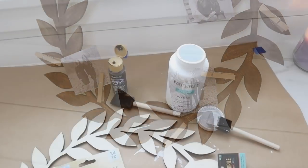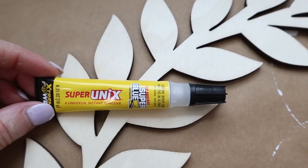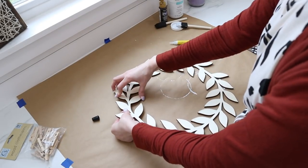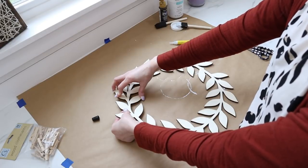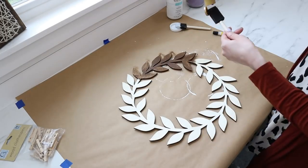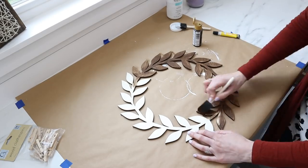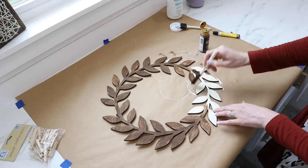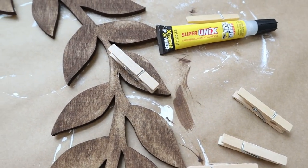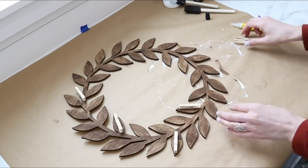For the farmhouse-style wood wreath, you're going to need the wreath from Hobby Lobby, Traditional Burnt Umber paint, a foam paintbrush, your Super Unix, and your clothespins. My wreath had been damaged, so I used just a few dots of my Super Unix, held it in place for a few seconds, and it was completely unnoticeable. I'm using Traditional Burnt Umber acrylic paint and a foam paintbrush again — I love using it as a stain rather than a paint so the beautiful wood grain still shows through.